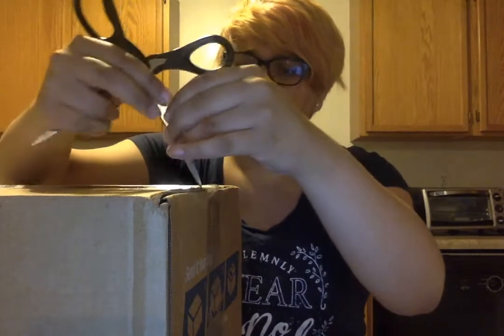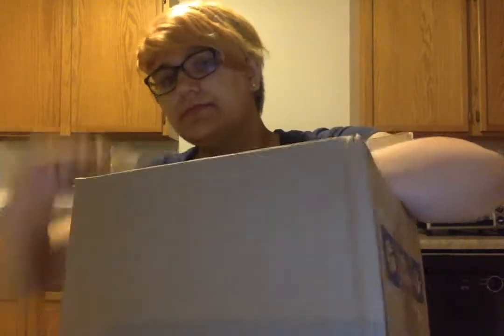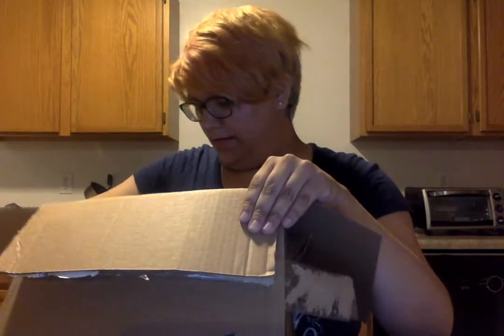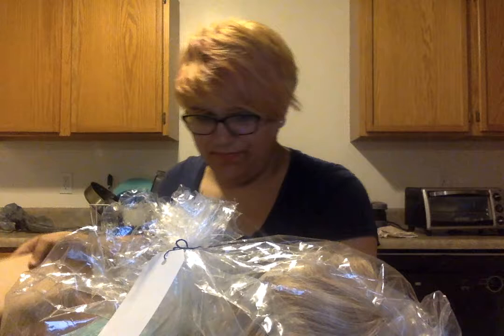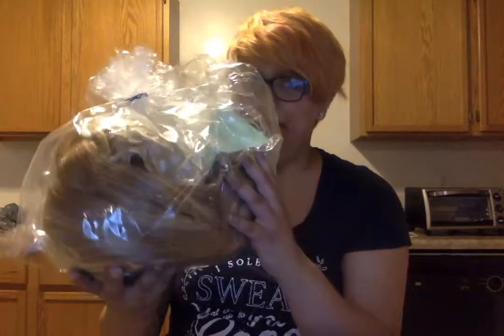Alright, so next is the box — the wig, the thing — that might hopefully replace my Aurora wig. Some magical mishaps. It's in a little baggie — this is different. Nice little whoosh whoosh bag. This reminds me of the kind of bag that they use to wrap up gift baskets.